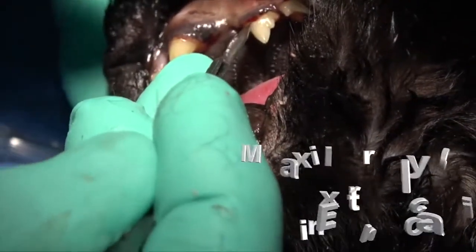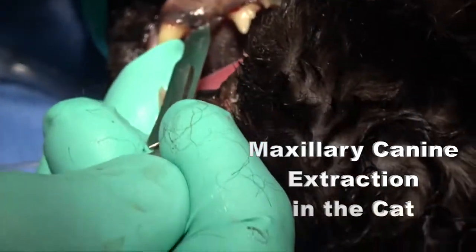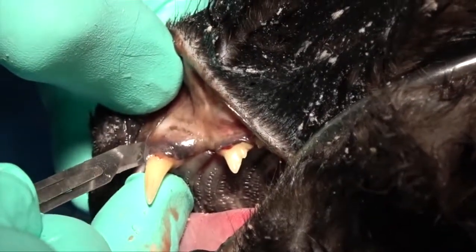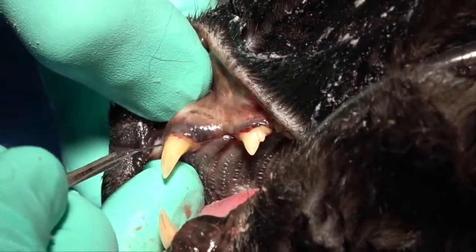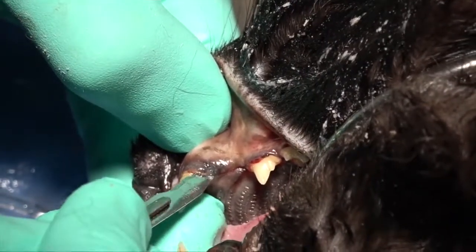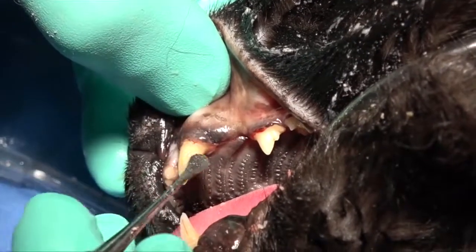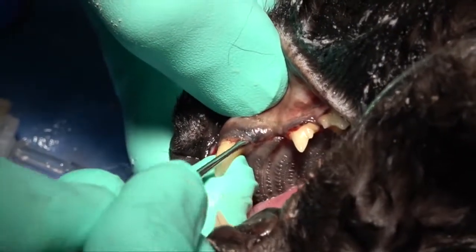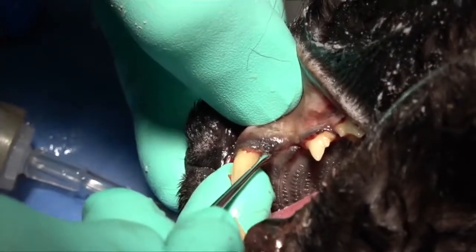The incision for the maxillary canine extraction in the cat starts back at that third premolar, comes rostral, and then we'll do a vertical releasing incision in front of any bone expansion in the diastema between the incisor and the canine tooth. We want to make sure we get mesial to that bone expansion so that it's easy to remove, keeping our burr away from the flap on the mesial aspect of the mucosa.